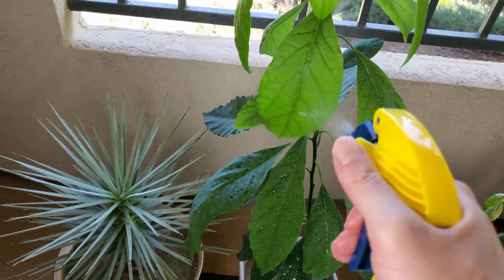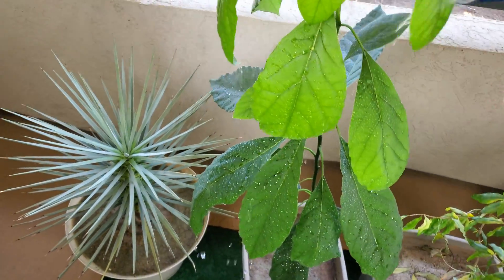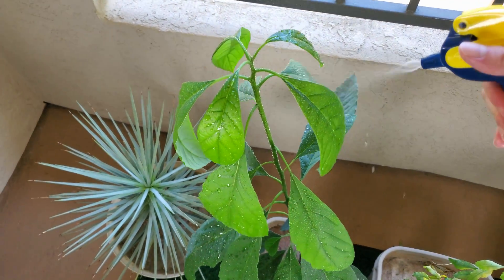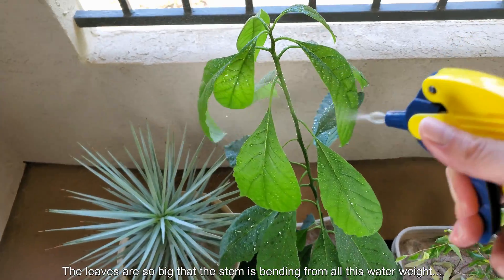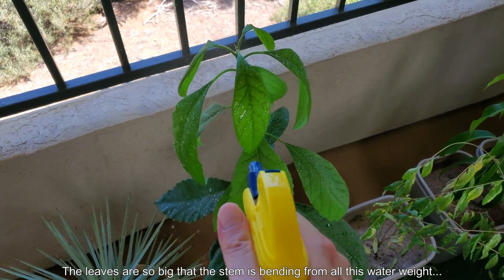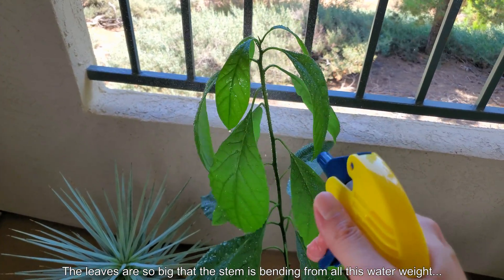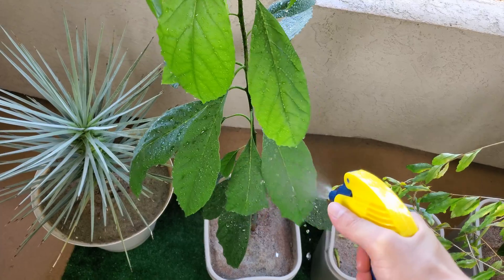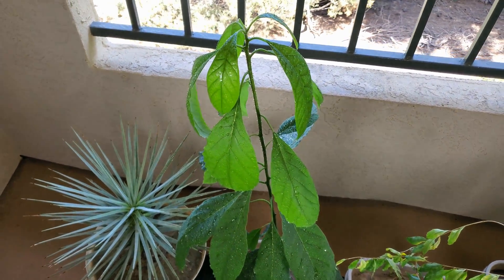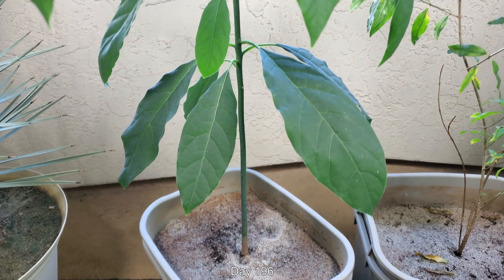I'm spraying distilled water to remove the hard water spots and a little residual mud from the pomegranate transplant. There's a lot of water weight accumulating just by spraying, which would be mimicked by rain in nature. The leaves are so big that the plant is starting to tilt worryingly to the left, but I know that when it dries out it'll be fine.